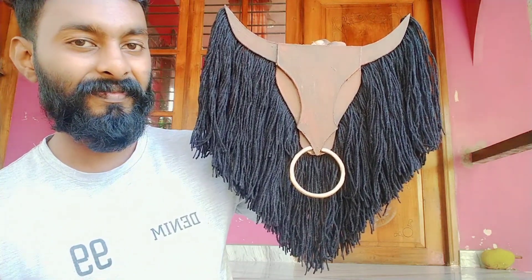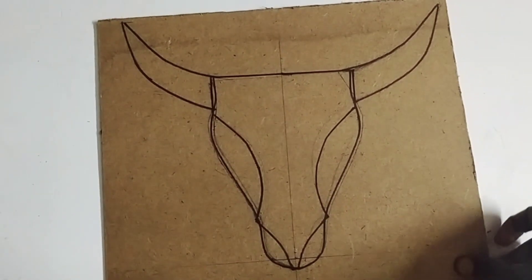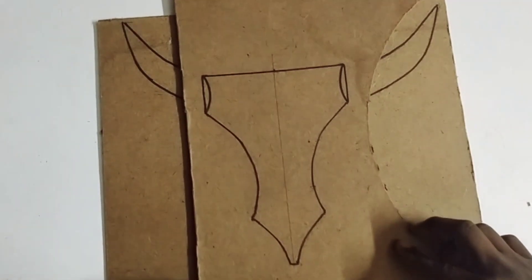We are going to take a look at a Wooden Bull's Head. We are going to take a look at this hardboard. We are going to cut it into a square shape. If you have a picture, you will see this wooden wall.